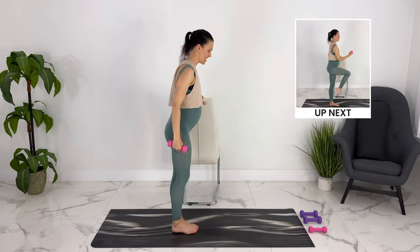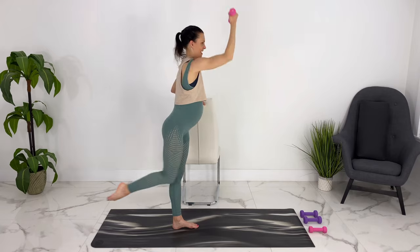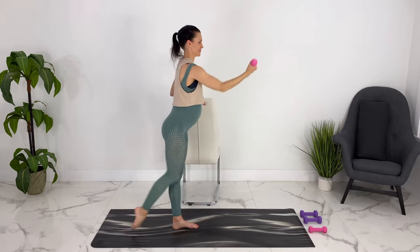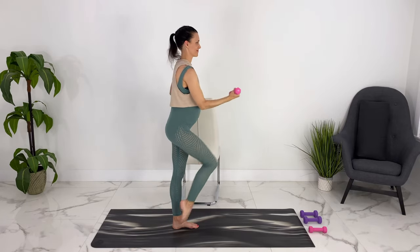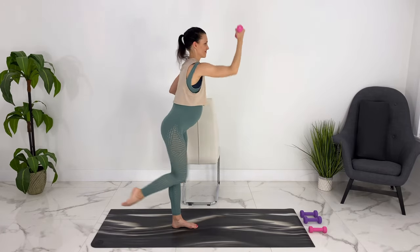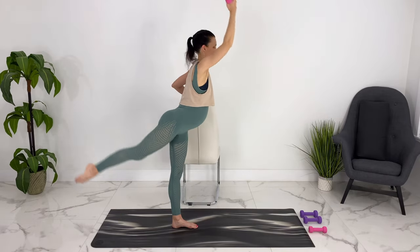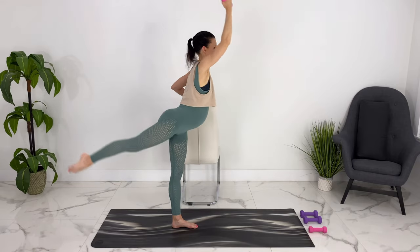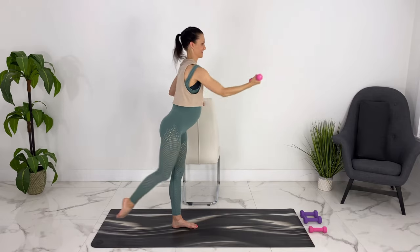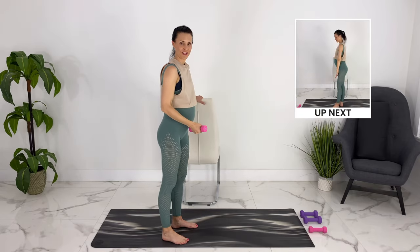We can turn it in again. Now we're going to kick back and up and bring it together. We're going to kick back and down.